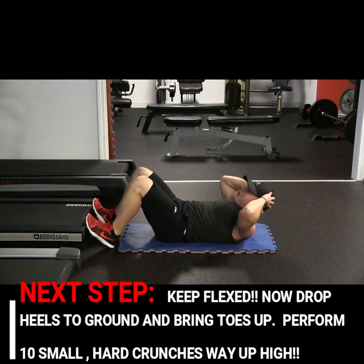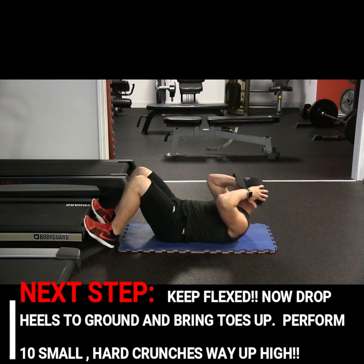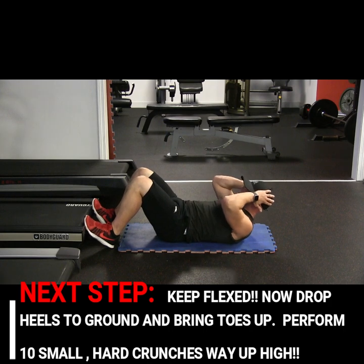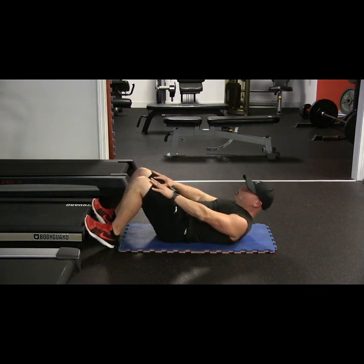Keep your toes up. Stay engaged. Ten, nine, eight, seven, six, five, four, three, two — hold up. Hands on the knees. Hold.